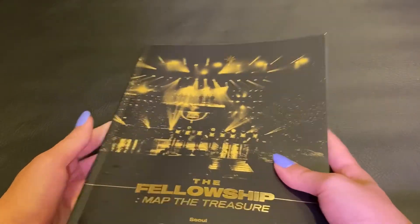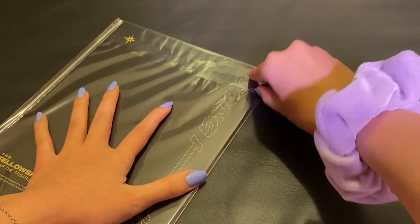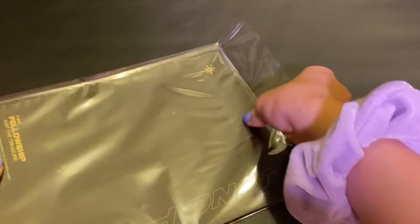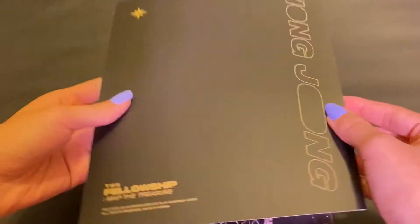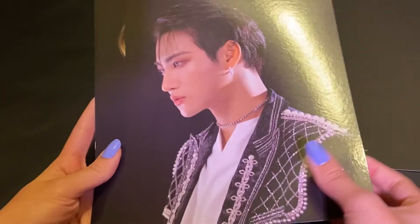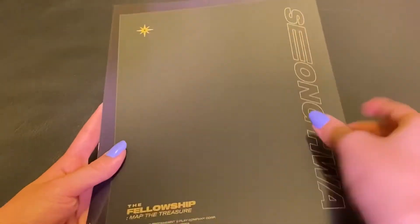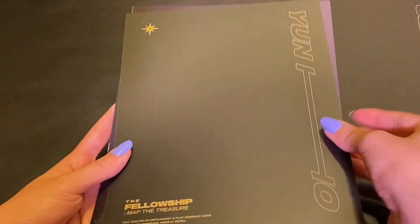We'll go ahead and go through the postcard set. We have Hongjoon's — they're like glossy in the front and matte in the back, which is like my favorite type of postcard. I don't know what it is, but it just hits differently — like the images, they look so much clearer. And these are so big as well, but I'm appreciating that. Yeosang just looks so pretty.